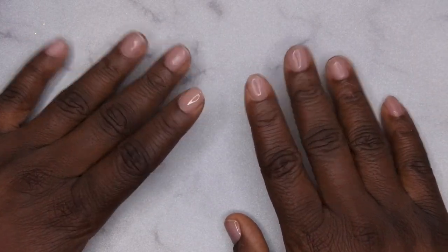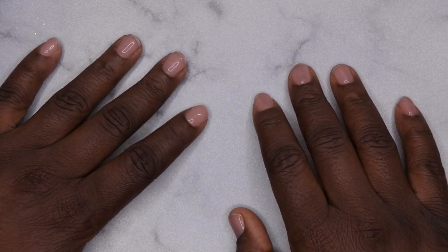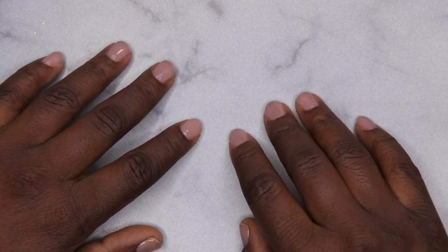Hello, happy people! I'm back with another video and today I'm super excited — I'm actually doing a collab with some fellow nail sisters. I'm collaborating with three fellow YouTubers and here's their information on the screen.